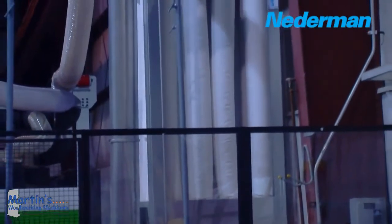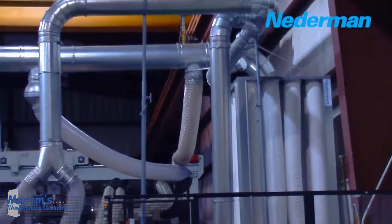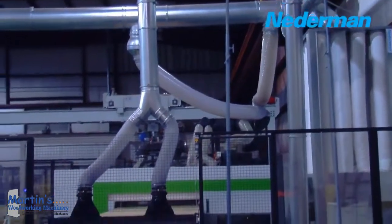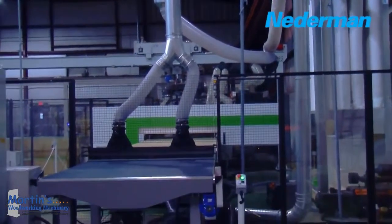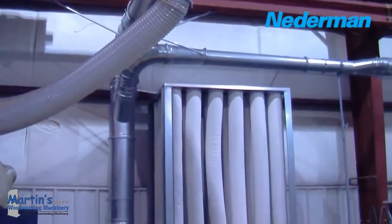The Netterman S-Series is a safe, compact, and cost-effective dust collector for the wood industry. Netterman can configure the quiet and efficient S-Series to meet the NFPA-664 and the NFPA-654 definition of enclosureless dust collector.